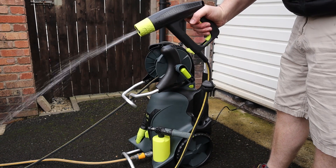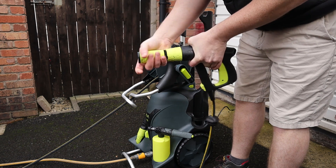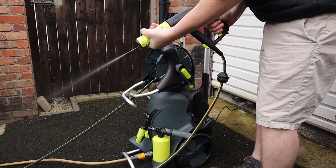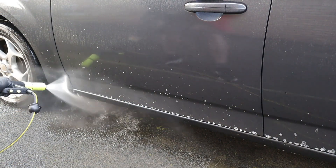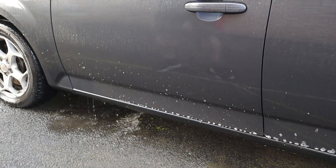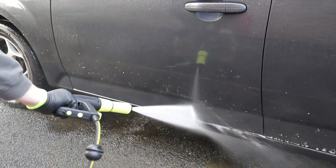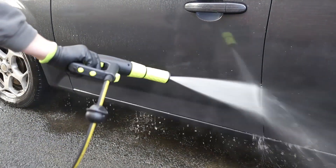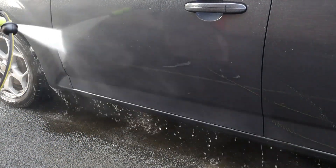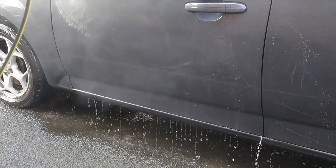Once again using the AvaMaster P80. Unfortunately this is only the second time I've got to use this machine because of the bad weather, but there will be a full review coming on it once I've had the chance to use it half a dozen times — not just set it up for a light rinse to remove pre-wash products. My thoughts even after just using it a couple of times are that I'm very impressed with it. But you didn't click on this video to hear me talk about pressure washers so let's get on with the test in hand.